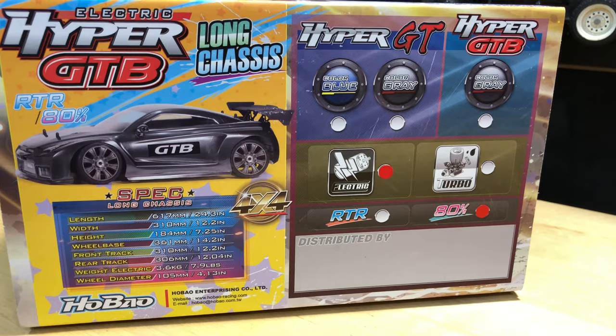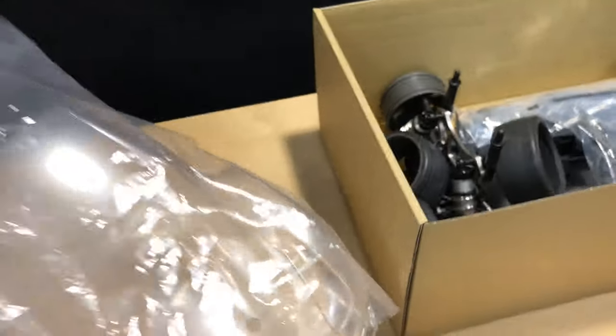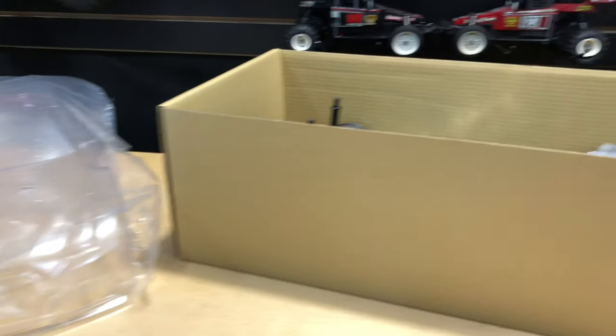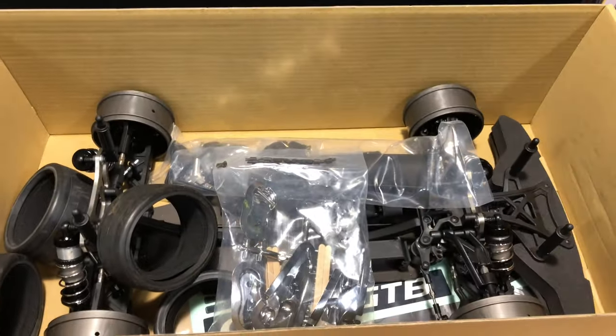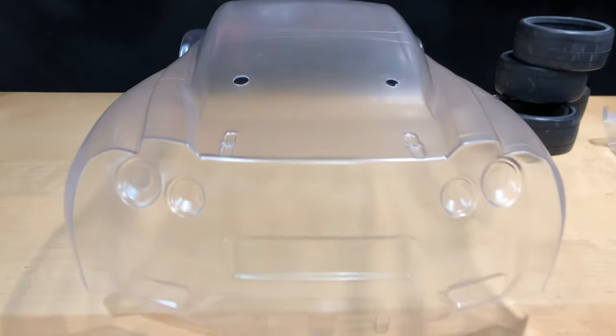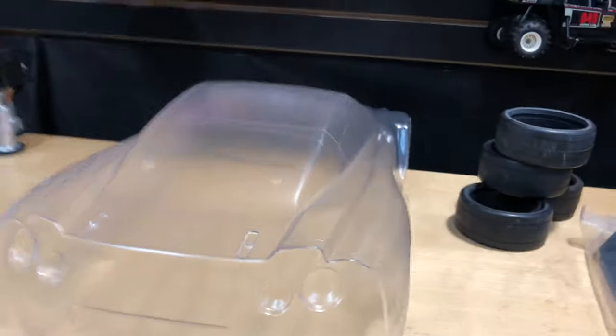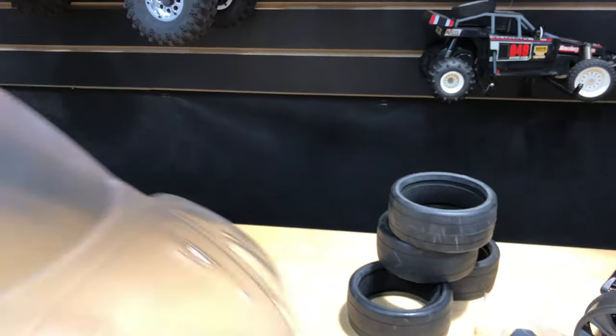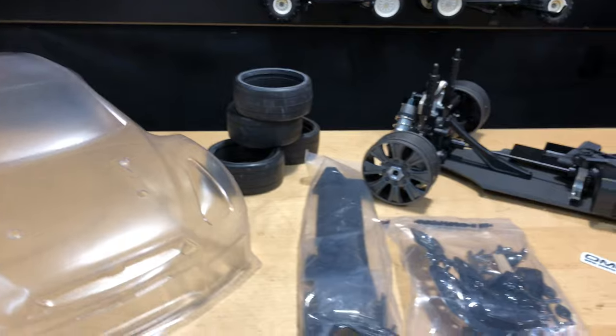Here's a side view just in case you guys want to pause this for all the specs. Now, the reason why I went with this one — this is a little bit older car, but I love it because it looks like the Nissan Skyline R35. It's not a licensed body, but they did a pretty good job with the way it looks without going the licensed route.